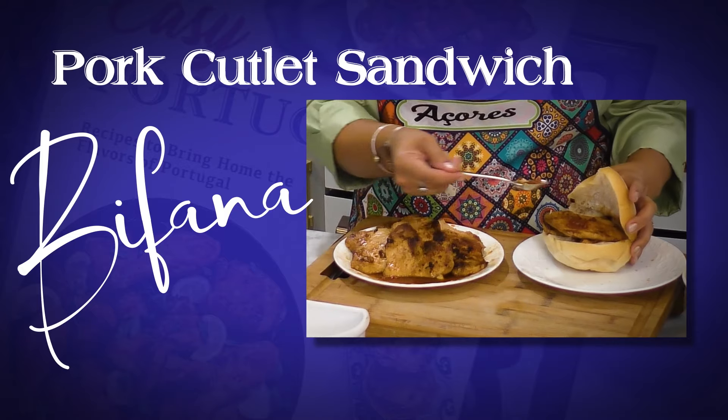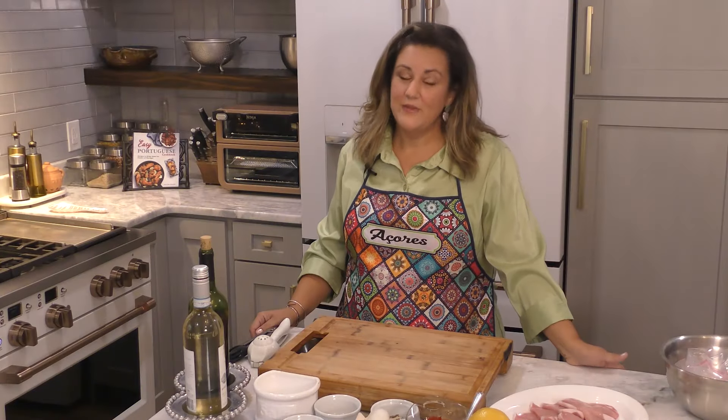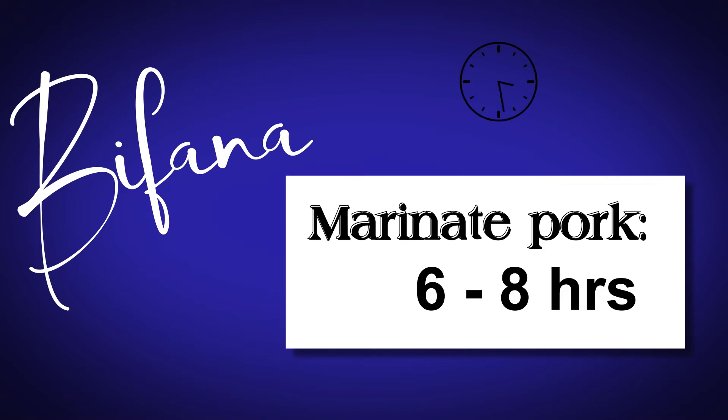Today we are going to start with bifanas. Bifanas need to be marinating overnight — six to eight hours at least — but I like overnight. So we're going to start with the marinade, and then we are going to magically take it out of the fridge, and it'll be all marinated for us to get going.